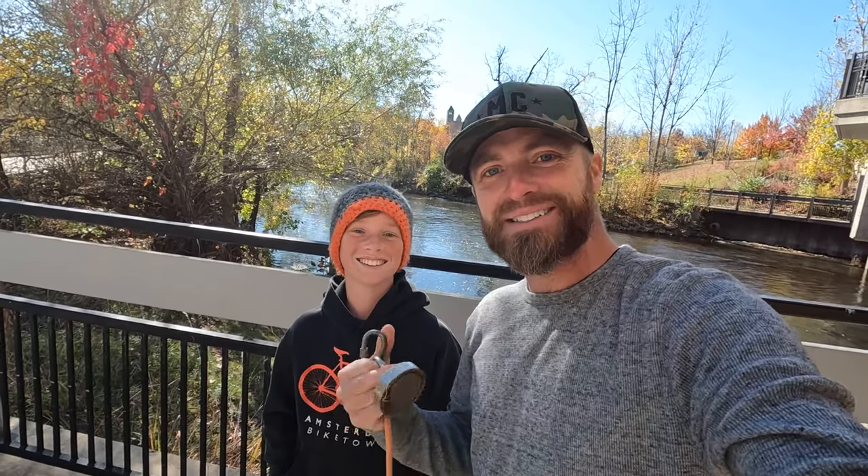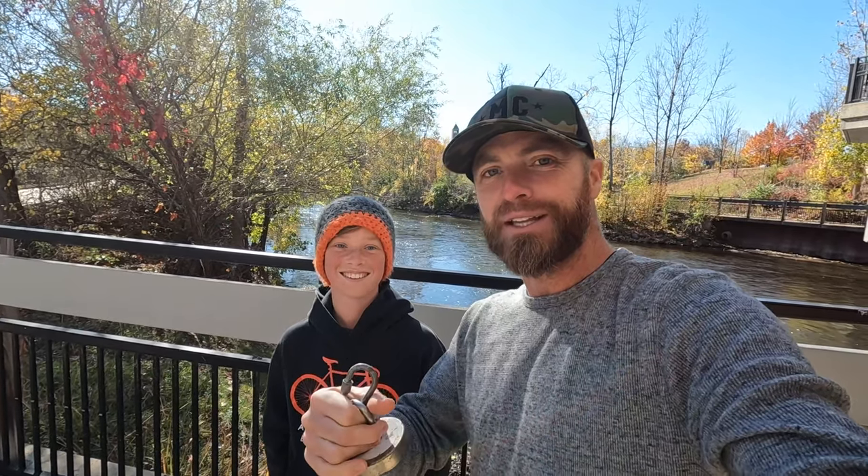Go ahead and pinpoint the thumbs up button, smash it, subscribe and we'll show you guys what we get here in just a moment. Let's go.